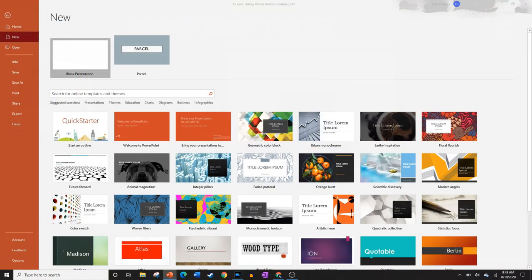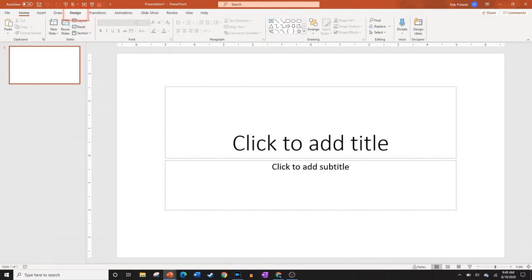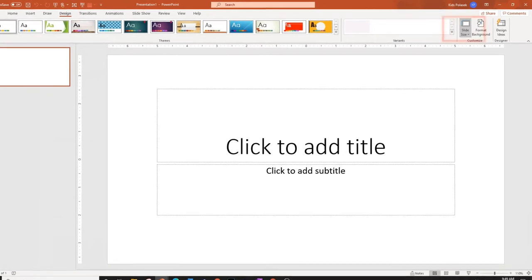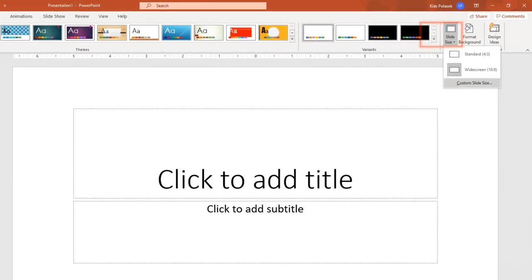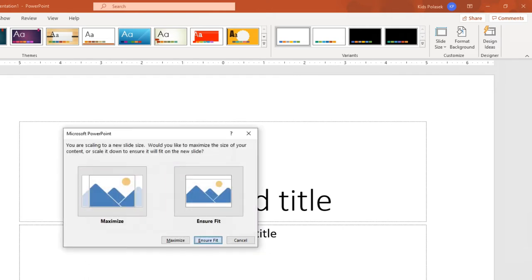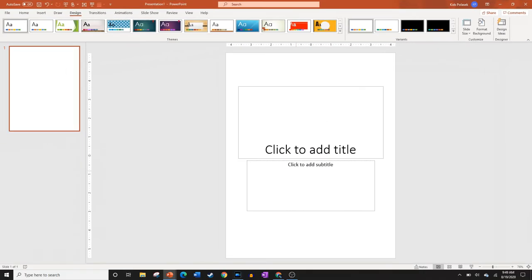Open a blank presentation. To get it to look like a poster, go to the Design tab, then over to the right where it says Slide Size, and choose Custom Slide Size. Change the width to 8.5 inches and the height to 11 inches — this makes it look like a standard US sheet of paper — then click Ensure Fit. Now click and drag to select the text boxes and delete them, leaving a completely blank slide.